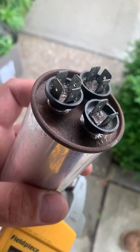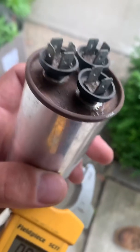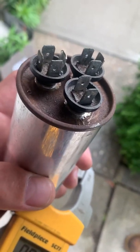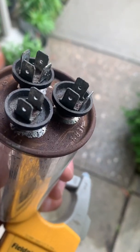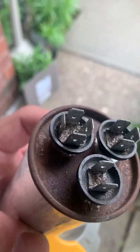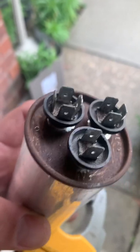If they all have four prongs on them, which they normally don't, then you have to find out which one is which — you have to see the actual letters. Common normally has four prongs. Fan normally has one to two prongs. And then herm, which is hermetically sealed compressor — that's for the start winding — that will have three, because sometimes you use that four-prong as a junction point for a couple other things in the system.